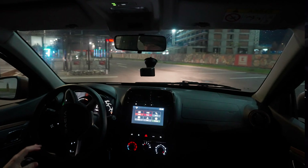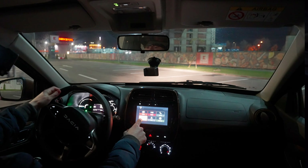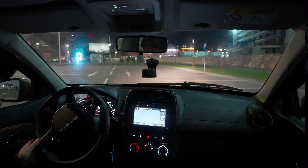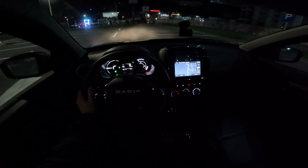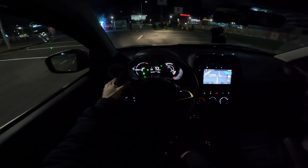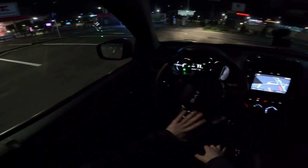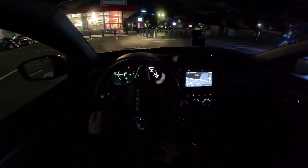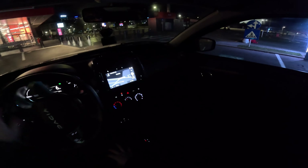It looks quite fine — you can see pretty well also in the dark. Now let's drive. I will put the map here so you can see it's in night mode, which is quite nice. The brightness is really good and even the cockpit is quite nice in terms of light — it doesn't bother your eyes but at the same time you have a pretty good view.